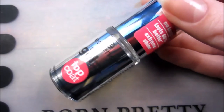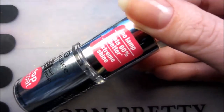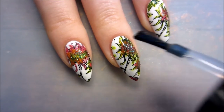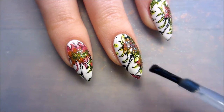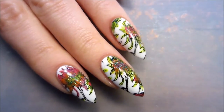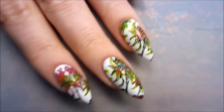In the end I'm using a glossy topcoat — I've heard that this gel topcoat is pretty good so I'm trying it out. And it's done! The glitter makes it so much better.